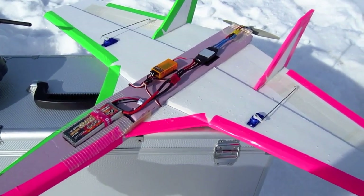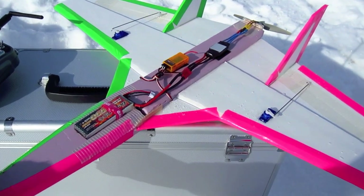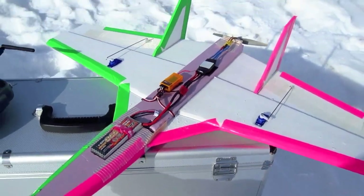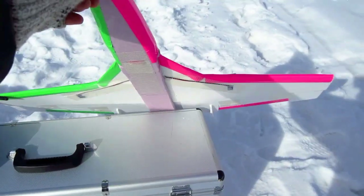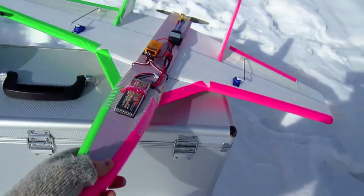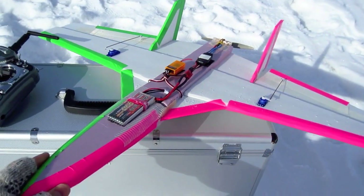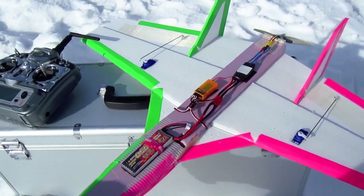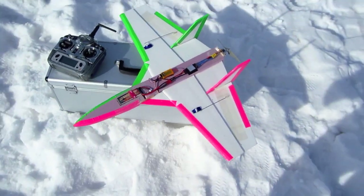I would not recommend this for a beginner — it's a little squirrely in the air and you've got to know what you're doing. It has just over 200 square inches of wing area, so you have to keep it moving or it'll stall and drop out of the sky. But it's definitely an easy build and a really fun little flyer. I'm going to keep this plane around. Thanks for watching.